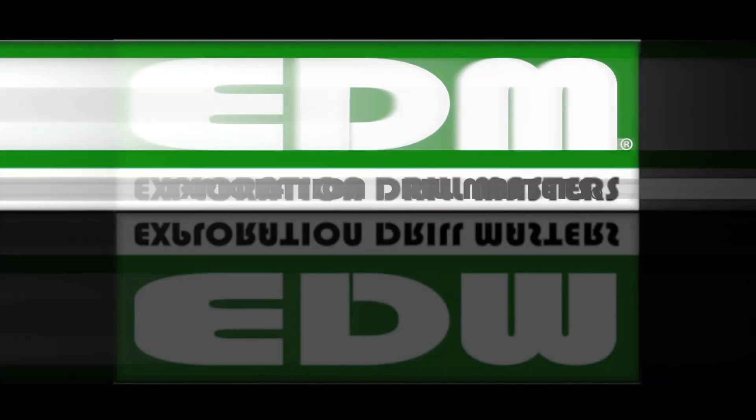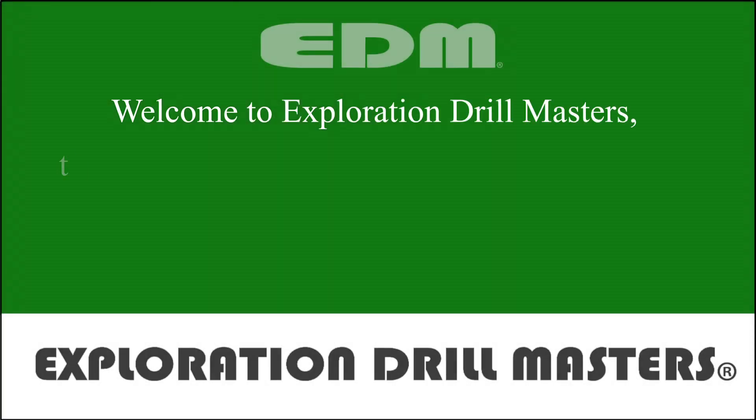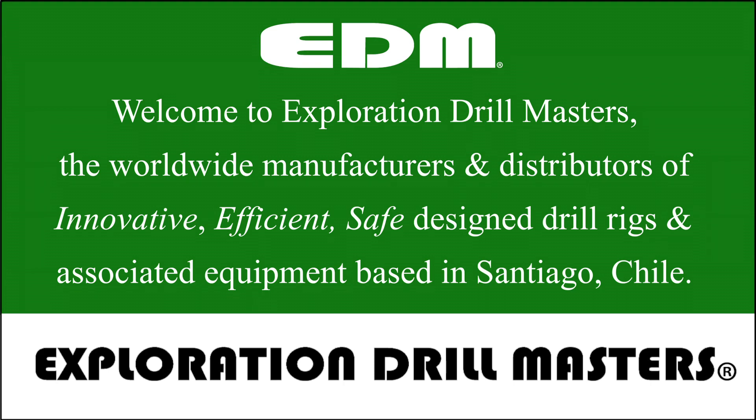Welcome to Exploration Drillmasters, the worldwide manufacturers and distributors of innovative, efficient, safe-designed drill rigs and associated equipment, based in Santiago, Chile.